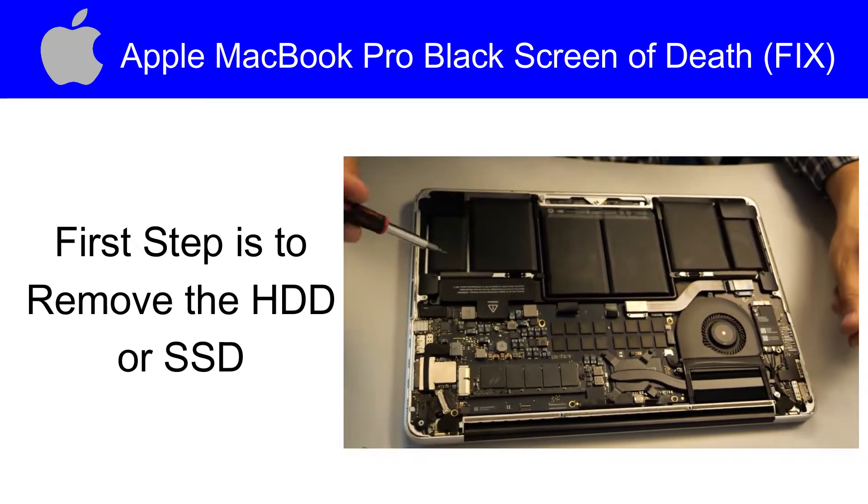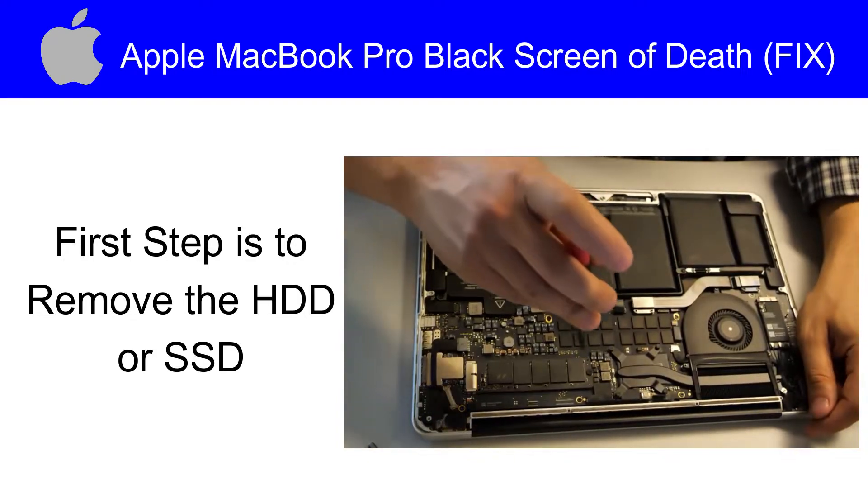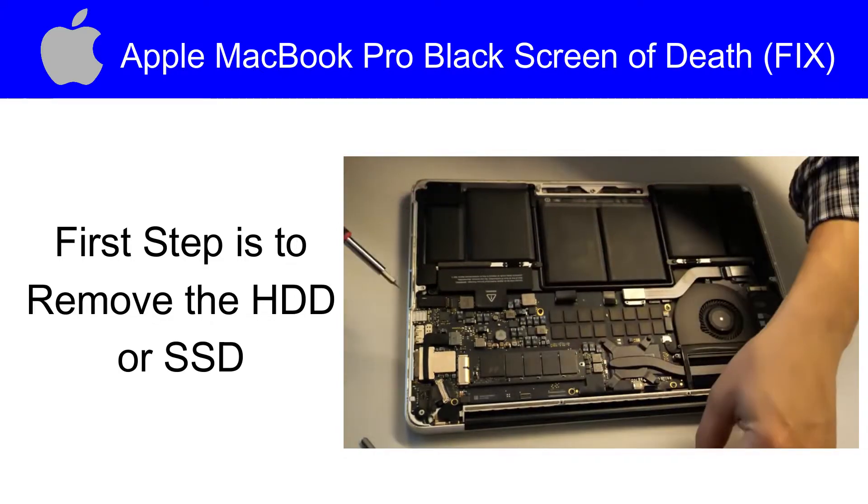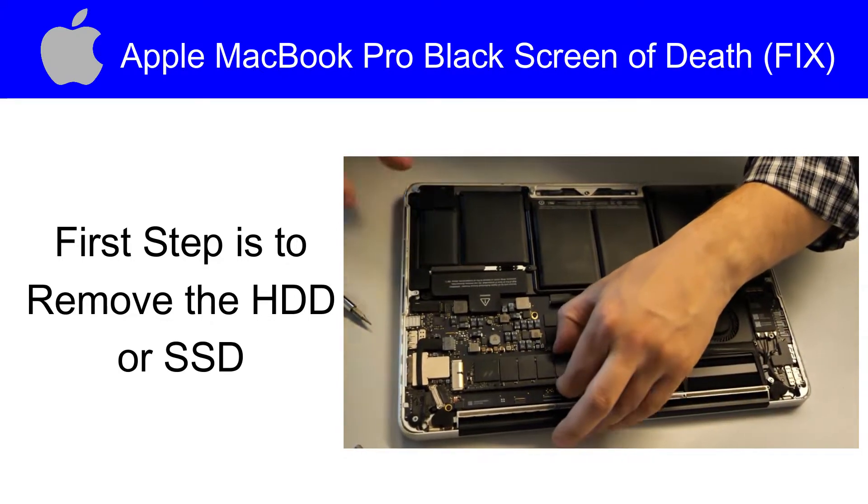First step is to remove the hard disk drive or SSD. It has a screw — open it and detach it from the motherboard.